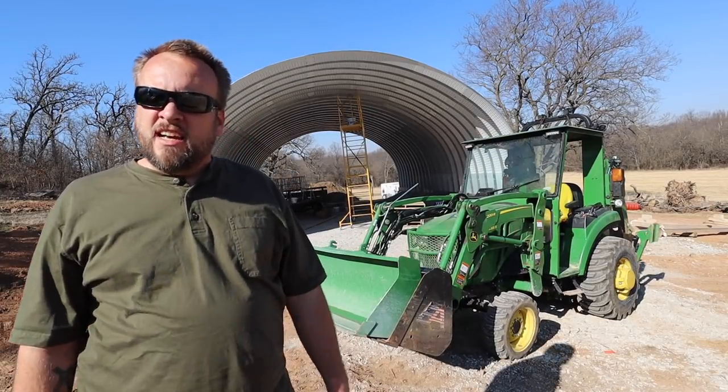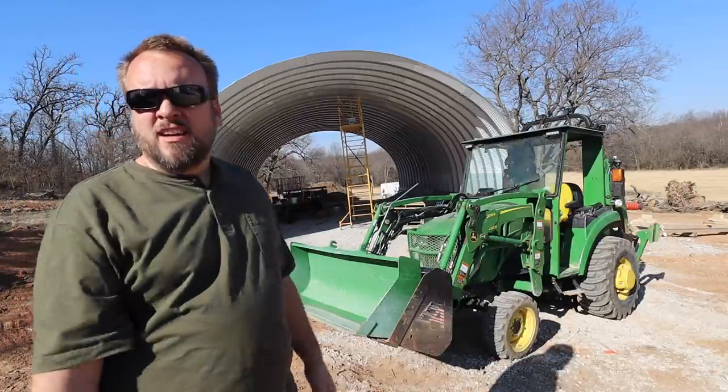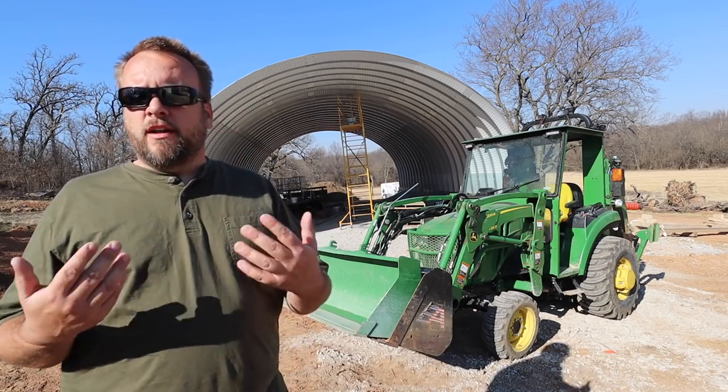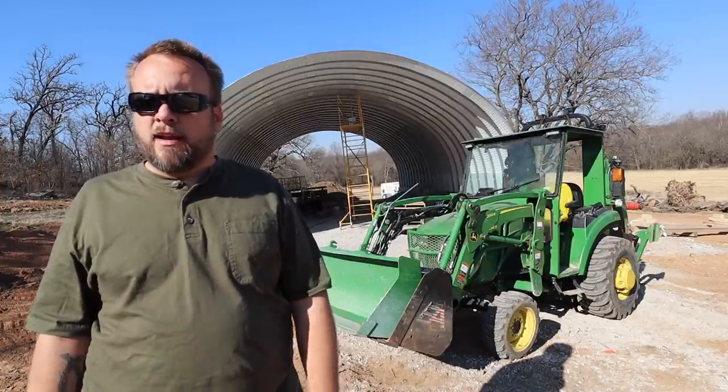Hey, it's Brock here with Rock Hill Farms, and today I want to put these two different buckets through some stress tests to find out if it's really worth it to spend the money on a tooth bar, a piranha bar, or any kind of serrated cutting edge for your bucket.